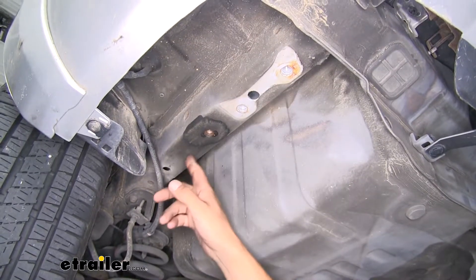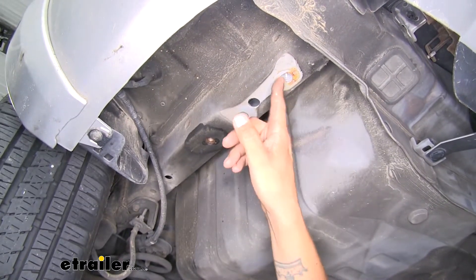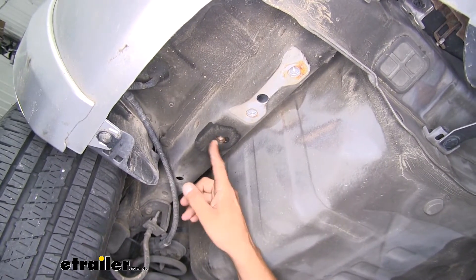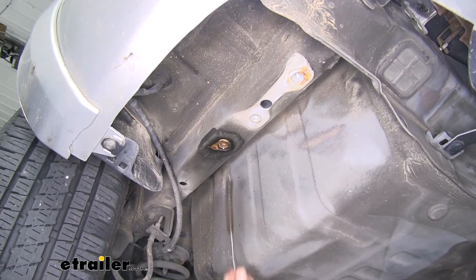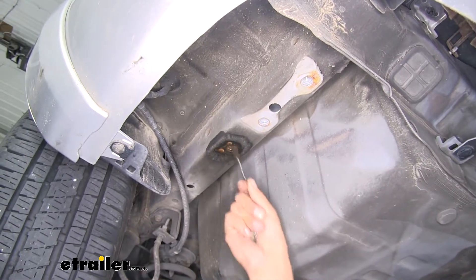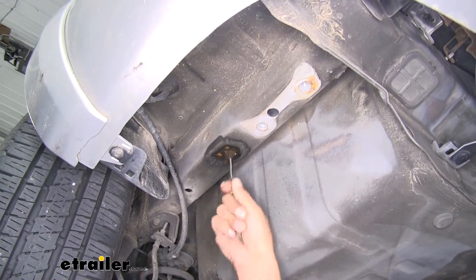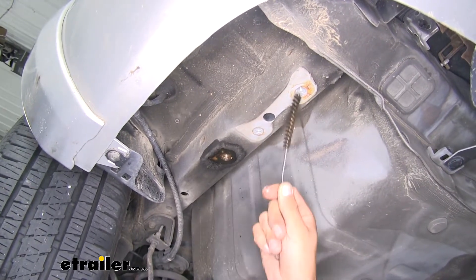With our tie down hook out of the way, if we look at the bottom of the frame here we'll go over our mounting points. The furthest back hole towards the back of the bumper — where our tie down hook was mounted — will be weld nut number one. If we move forward, we'll skip the next one and find another threaded hole in front of that. Since there's a little bit of dirt and debris in there, take some spray lubricant and spray it inside, then come back with a nylon tube brush to clean it out — making sure all that dirt, debris, and rust is cleared so our bolts aren't going to cross-thread. If your weld nuts are extremely dirty, you may want to use a tap to run it in and out and clean all the threads. Clean both holes on this side and the same holes on the other side of the frame as well.